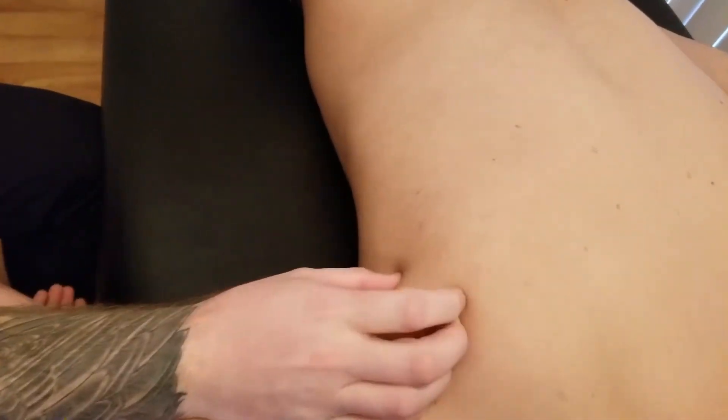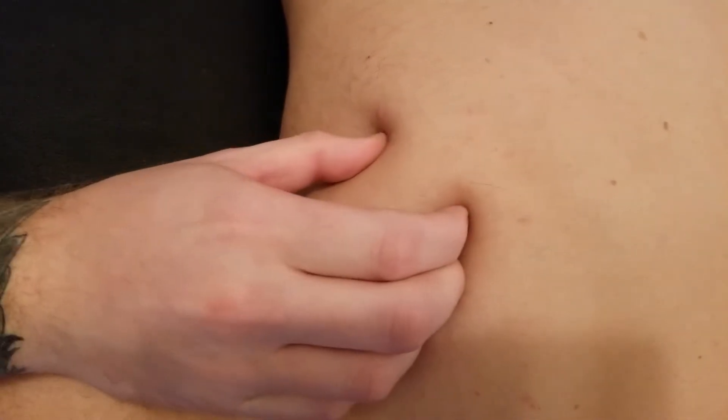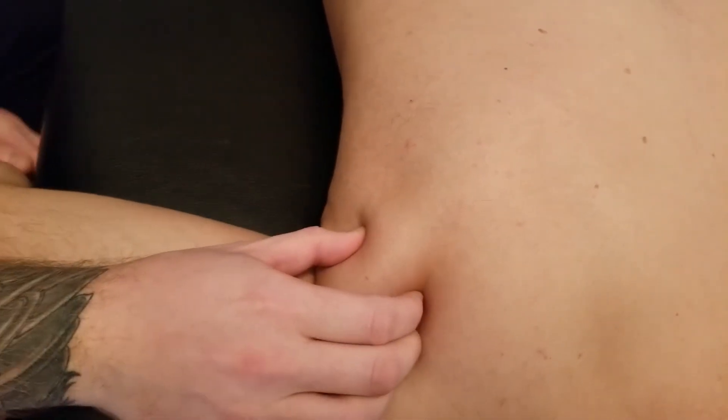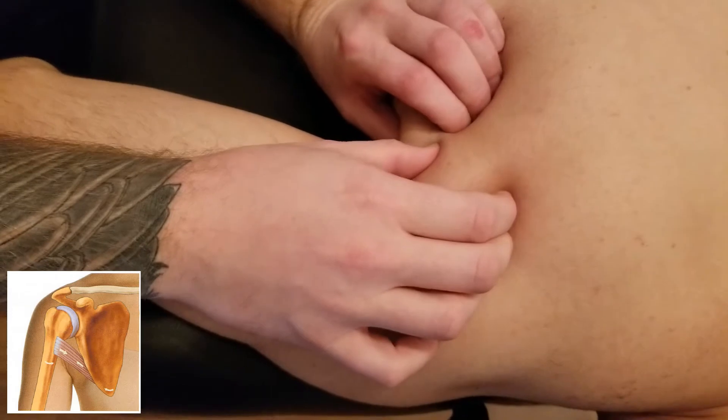Whenever you're ready — good. A lot of people can actually quite easily see it: teres major is sticking up right there. The teres major muscle is heading towards the axilla, but at this point it's starting to blend and meet up with latissimus dorsi.